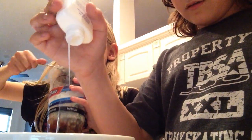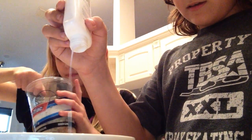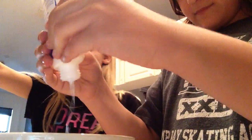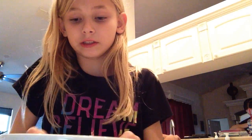We just came back from the racetrack. We got Slurpees. I got cherry, blue raspberry, and Coke. I got Dr. Pepper. Now we've got some glue in there.